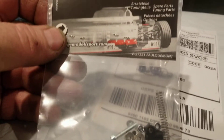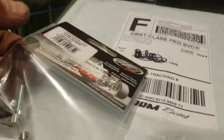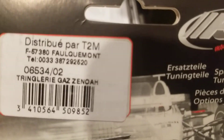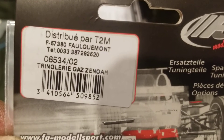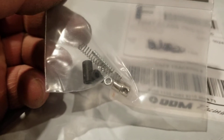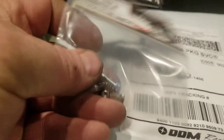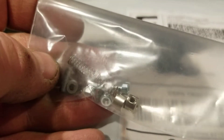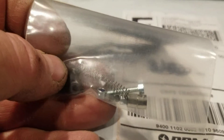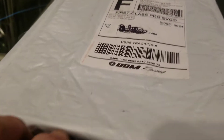Next thing: this is the hardware they said you need for that cable. I don't see a DDM part number on here, but here's the hardware — the linkage hardware you got to put on.